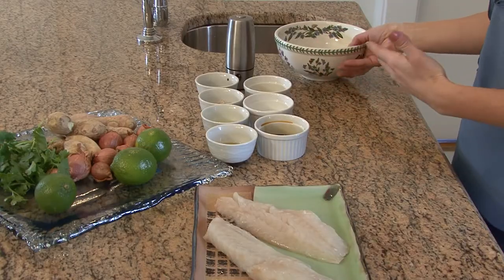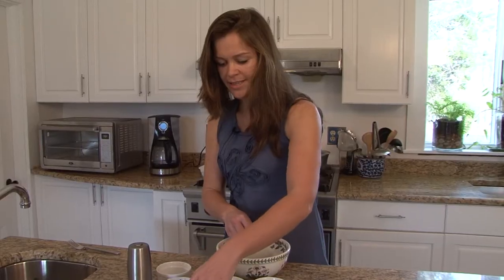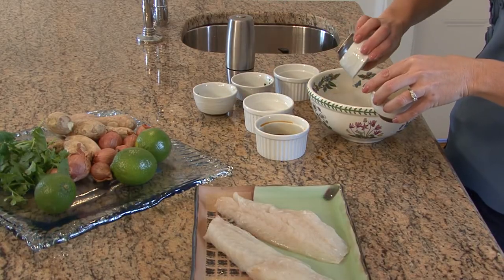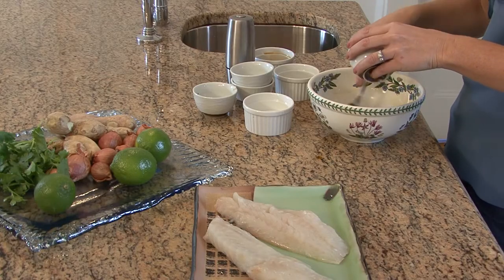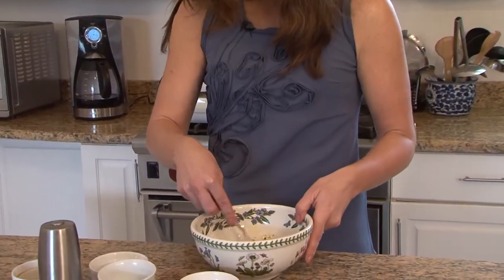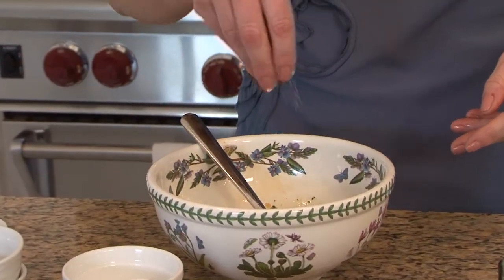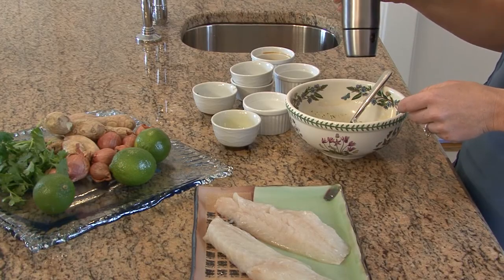So we're going to start mixing these ingredients together — the ginger, cilantro, and all of the shallots, citrus, and the soy. We're slowly going to drizzle in the olive oil while whisking. A little pinch of salt and a little bit of fresh cracked pepper.